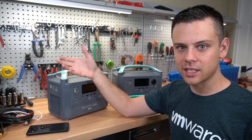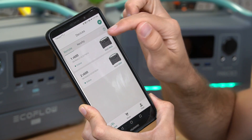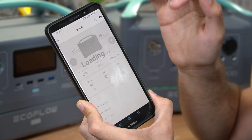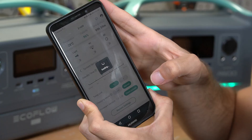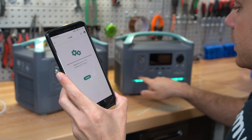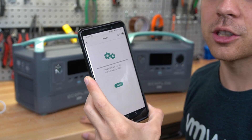Without further ado, let's do the software update and see if they actually fixed the problems. Here's the EcoFlow app — it shows both of my units are connected. We're going to click on the second unit, which I have not updated yet. We go to system, press check updates, and then upgrade. Now that it's upgrading, you can see the light illuminate on this unit and we will come back in a few minutes when it's done.